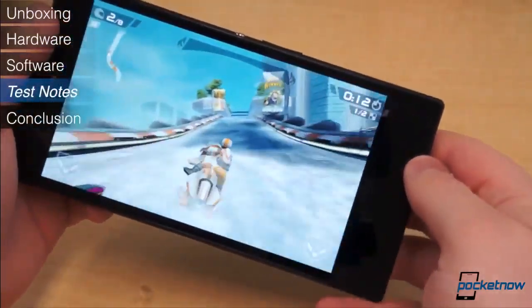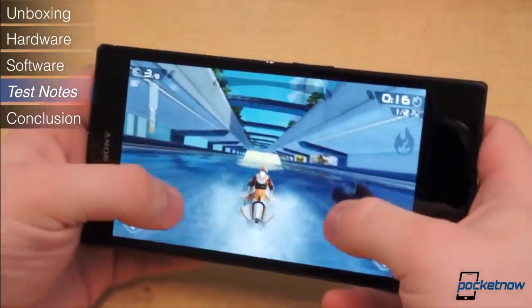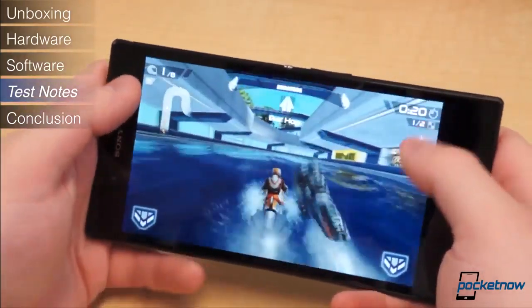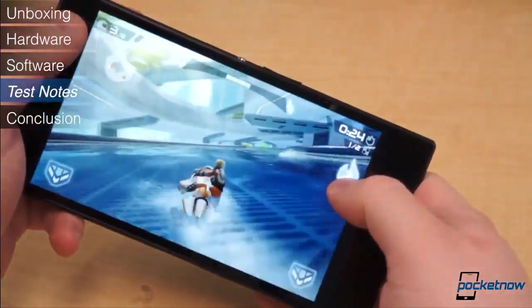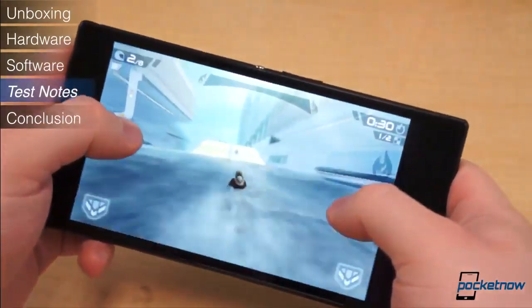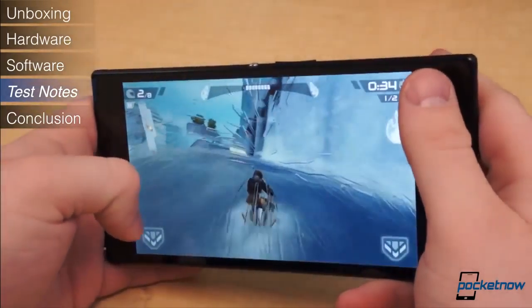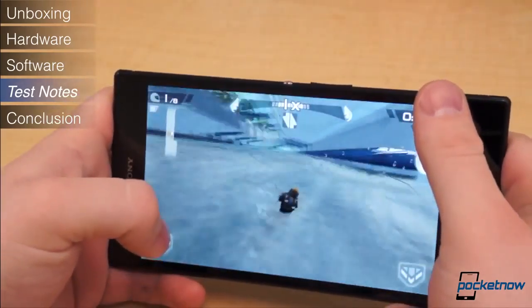Performance is unquestionably the highest point of the Xperia Z Ultra. The Snapdragon 800 chip is easily one of the most powerful chipsets we've ever put our hands on, second only to the Tegra 4. It chews through synthetic benchmarks without breaking a sweat. The Z Ultra makes light work of intense gaming and multitasking, and it has no problems putting up the numbers where it counts. It performs extremely smoothly — for performance junkies, this device is a dream come true.